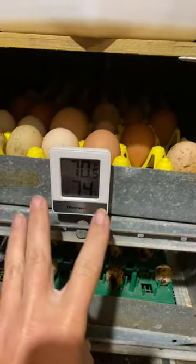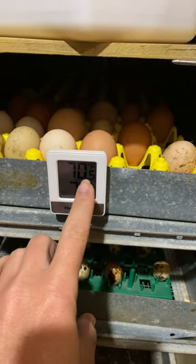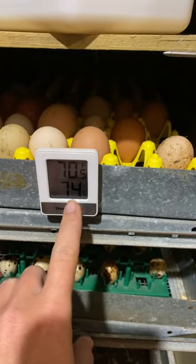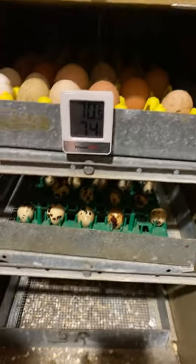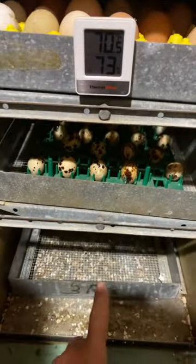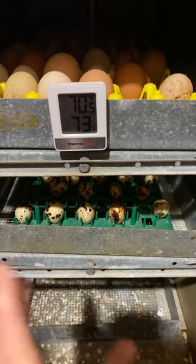This is also a thermometer and it shows the humidity. It will get up to about 99 to 100 degrees, and the humidity should be anywhere above 60. I like to have it a little bit higher because it makes it easier for the chicks to pop out of the eggs when it is time. When it gets closer to hatch time, we'll move these trays down below so that they can't get hung up in any of the twisting of the trays.